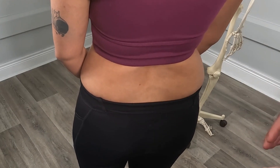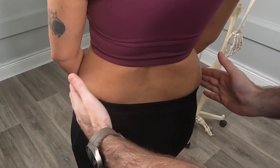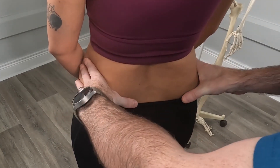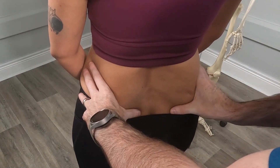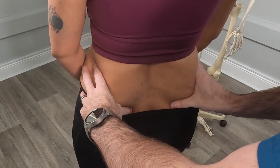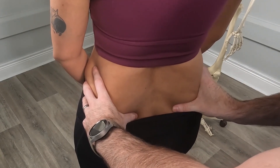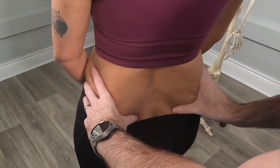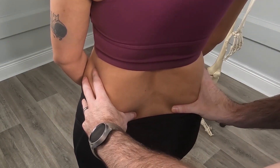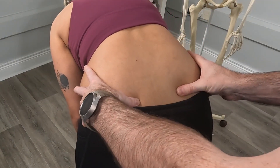So our first test is the standing iliocacral flexion test. We ask the patient to stand with their feet shoulder width apart without shoes. We place our hands across the iliac crest at a 45 degree angle, drop our thumbs down, and circumduct our thumbs to find the PSIS — the posterior superior iliac spine of the innominates. Once we're confident we have those under our thumbs, we ask the patient to keep their legs straight, look down to the floor, and bend forwards until we find motion on the PSIS.